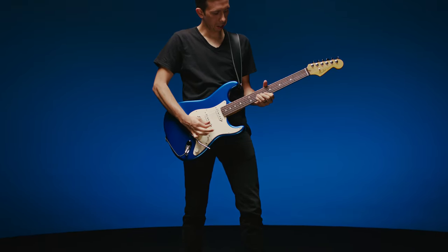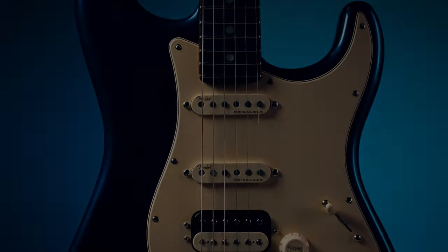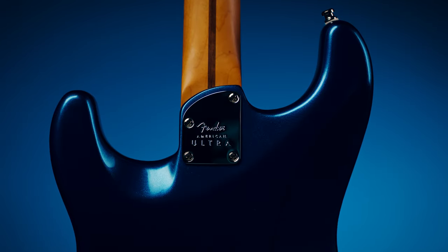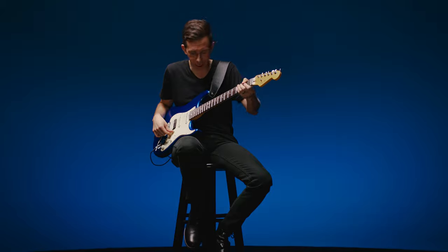The fun thing about being a Strat player is that you can kind of play any genre. The sound and the feel of it has always just been kind of my thing. This feels really comfortable. I can get up to the higher frets — the contoured heel really helps a lot. The thing about this neck radius is that I'm not really thinking about what I'm playing. It's just much more comfortable. It's just easier to go.